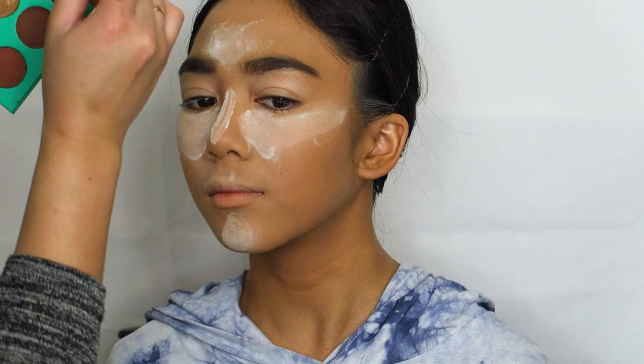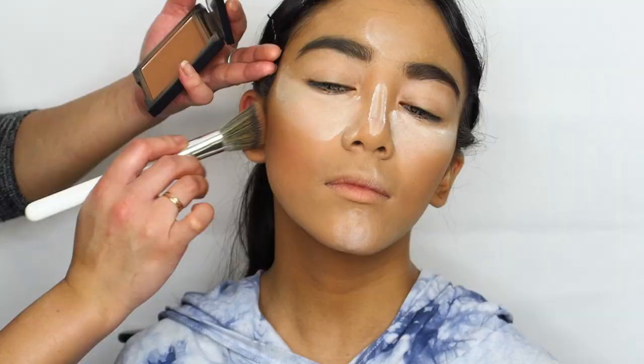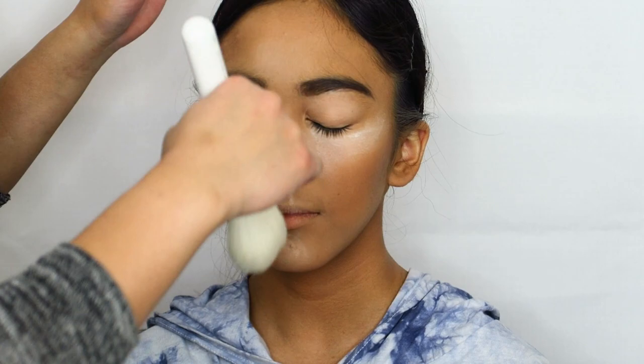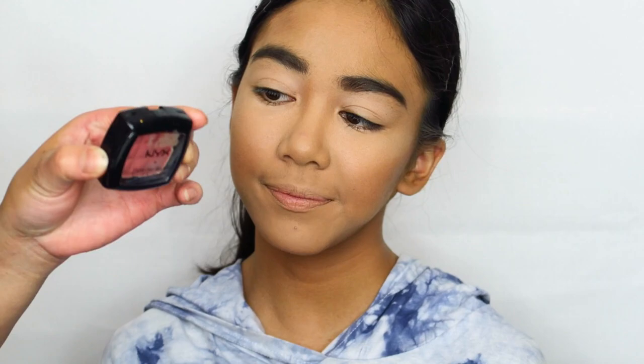We're going to go in with a bit of bronzer — this one's just the Morphe bronzer in the shade Lager. I'm now going to kick off all that bake, and then go in with a little bit of a natural blush. This one is the NYX blush in the shade Dusty Rose.